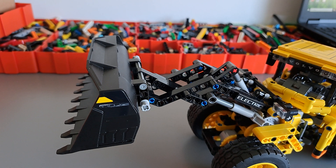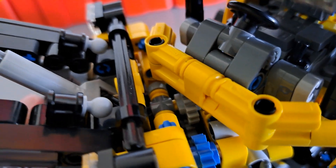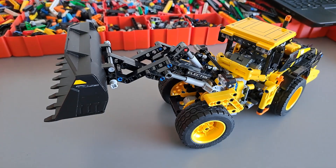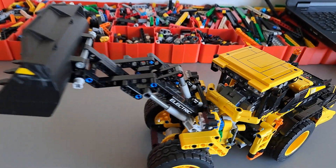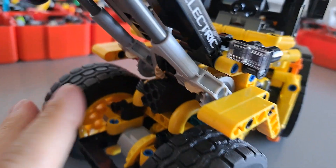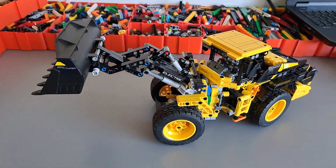Finally, we also have the motorized function of tilting the shovel. To tilt the shovel I'm using a micro motor placed here. It's driving a couple of 16-tooth gears which are driving these bevel gears which are actuating this actuator. The only compromise I had to make was slightly limiting the maximum upper position of the lift by about a centimeter or two, to prevent these bevel gears from touching each other, because I had to use smaller bevel gears here since the motor is very close to them and the normal 20-tooth clutch would not fit in here.